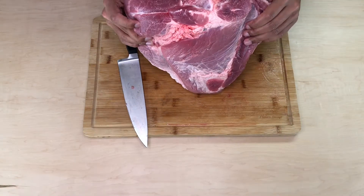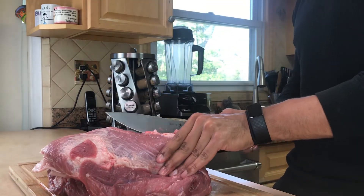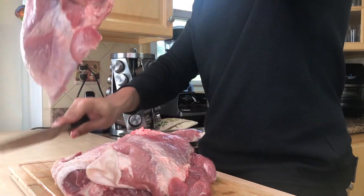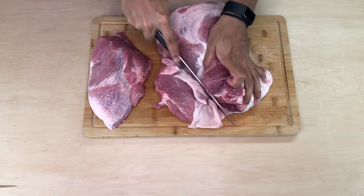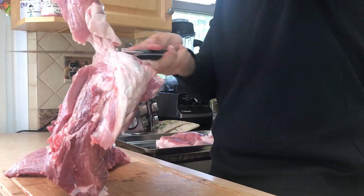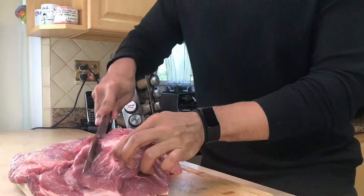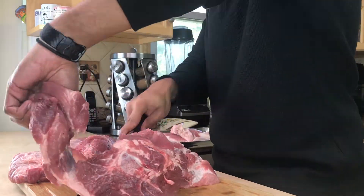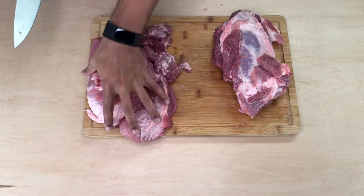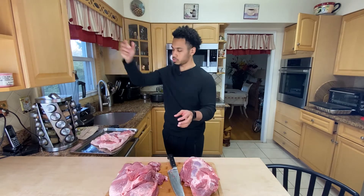Now try and get as close to the bone as possible. I'm pretty sure there are better ways to do this but I didn't look anything up, so we're just going to do it this way and when it stops working we'll do something different — that's why you're going to continue to cook this, because I'm going to miss a lot. So we'll cook it at a low temperature and it'll still be fine. This chunk is for carnitas meat.